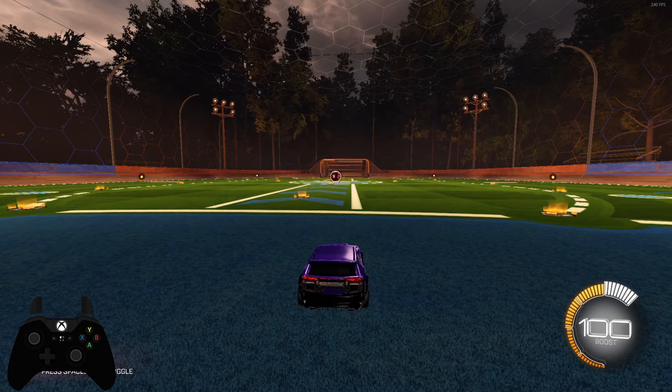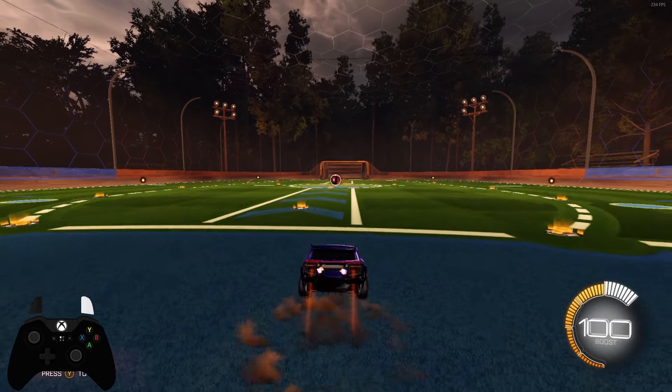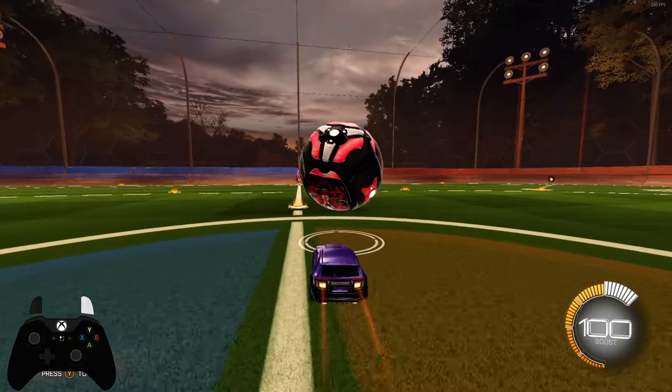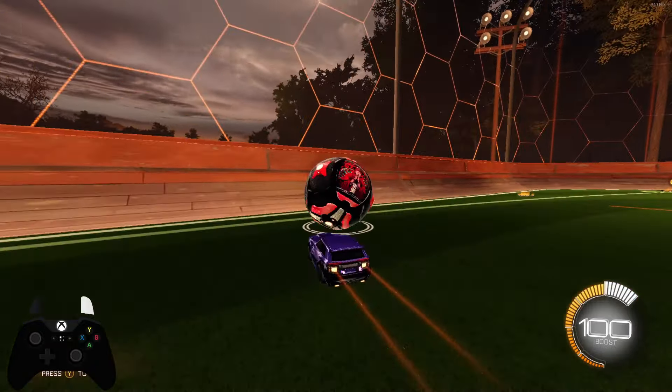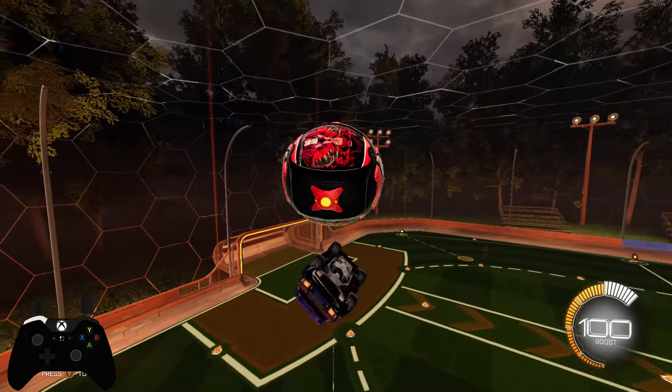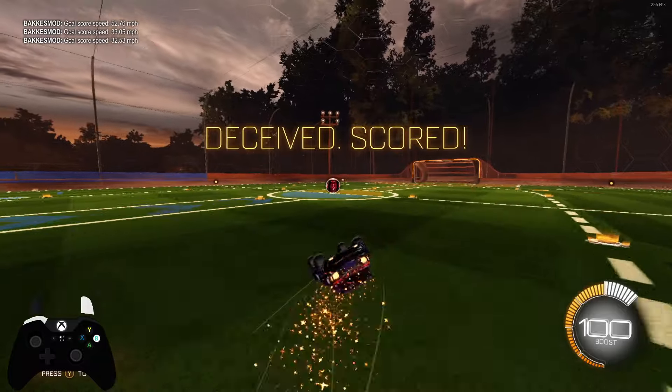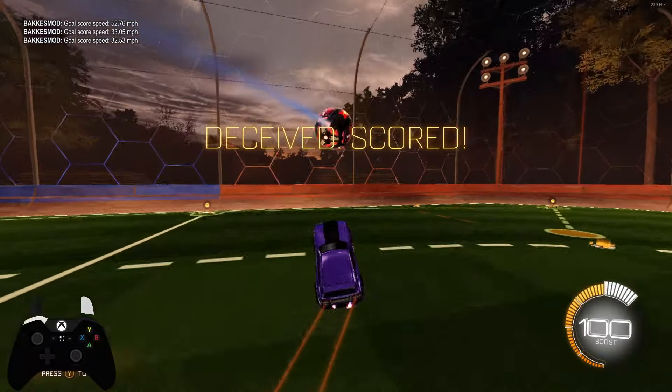What's going on guys, this is Eve back with another video. Today I'm going to be showing you how to hit double taps consistently. I was going to play once but I wasn't feeling good enough for it, but I am feeling good enough to showcase how to hit double taps and explain what the hardest part of a double tap is.